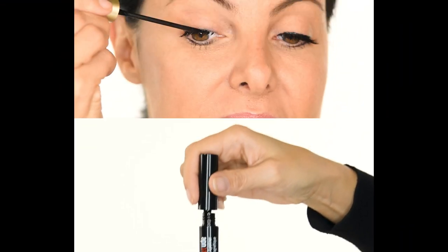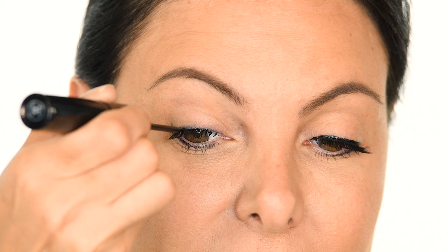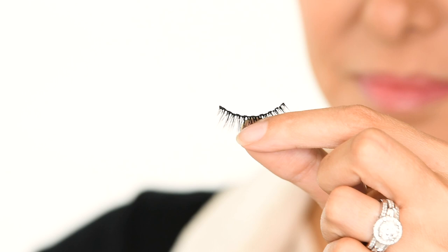Step three: apply two coats of our gold liner or magnetic mascara to the base of your lash line. Let the first coat dry 30 seconds, and the second coat should dry for two minutes. Make sure to get the edges really well.